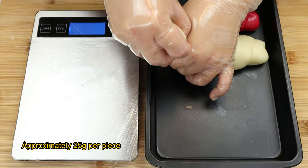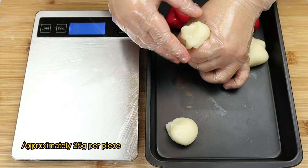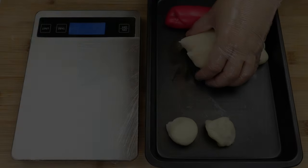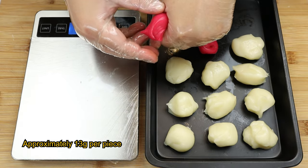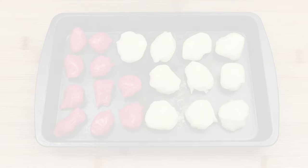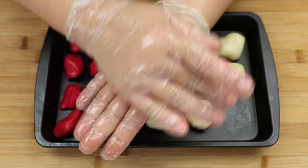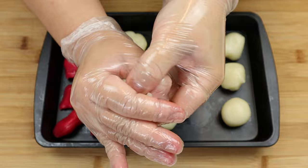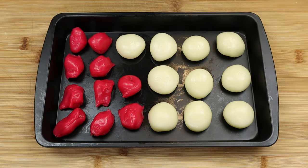Divide the plain dough to about 25 to 26 grams per piece. This recipe should give you about 10 portions. After that, weigh the rose dough to about 13 grams each piece. Now, let's form all the divided doughs into a nice round sphere shape. Simply tuck in the dough a little and then roll it in between your palms. Same goes for the rose dough.